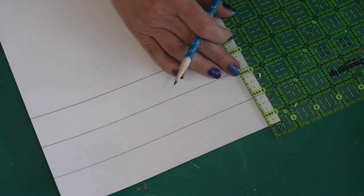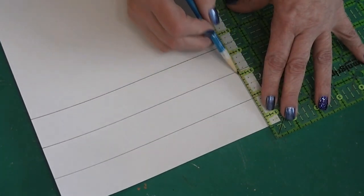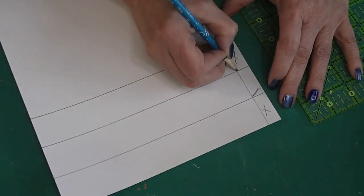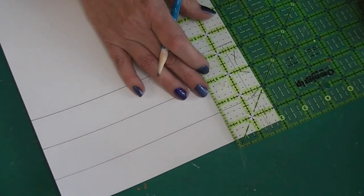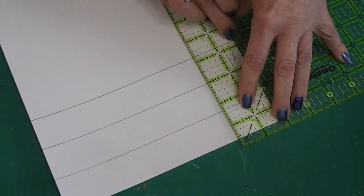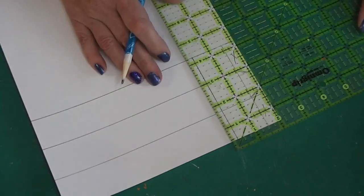Now we're going to measure over a half inch from one edge and draw a line up and down through those three. We're going to put an X right here and right here and draw lines — this is just to remind me where to cut when I get ready to cut. Now I'm measuring from that last line I drew, measuring over one and a quarter inches again, which makes the first panel.